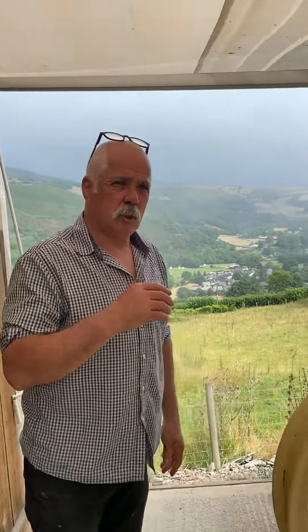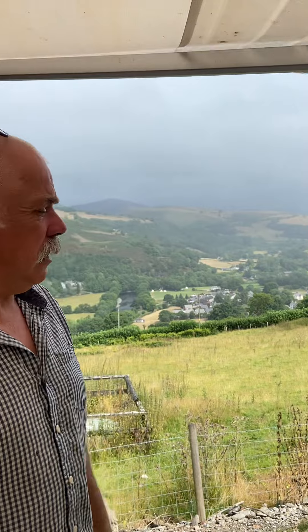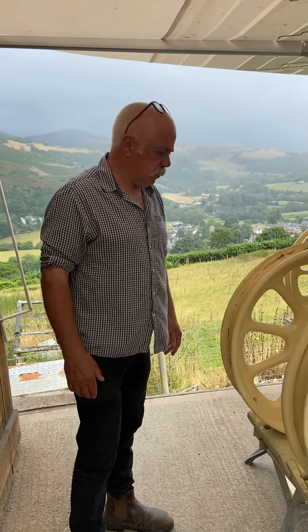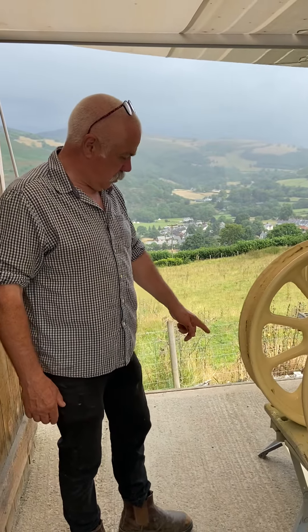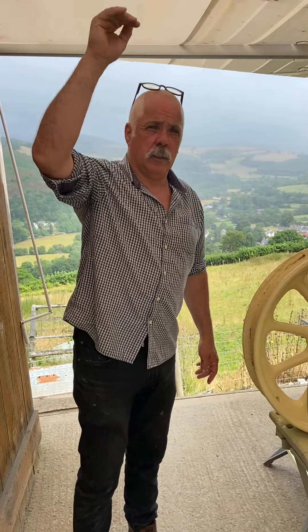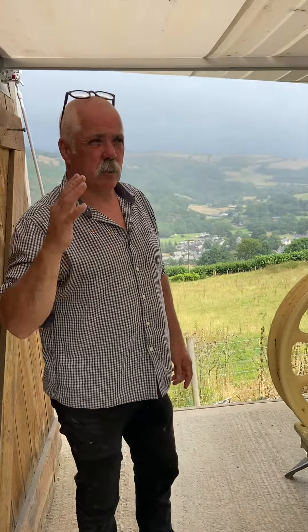It's a bit drizzly today — keeps on being just really fine drizzle. Unfortunately I've got this canopy, so I've got the wheels underneath here, sprayed them off, and the door for the pan box and everything. This is so useful in these conditions — just fine drizzle. No good in a really bad wind, but for this it's perfect.